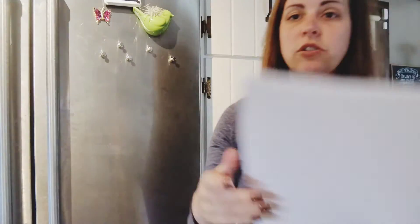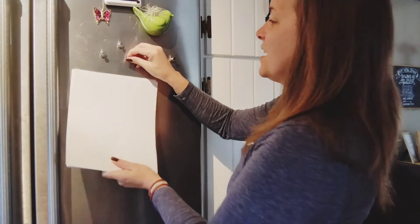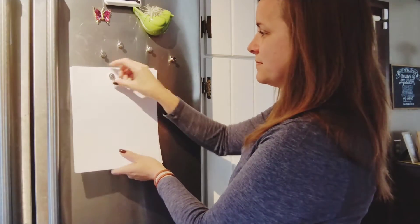They are also super functional and amazingly strong. This is around 20 sheets of regular computer paper, and check this out — I'm gonna put it on the fridge here. Voila, it holds 20 sheets of paper up there. That is amazing.